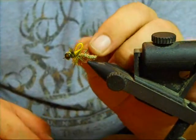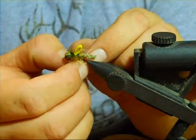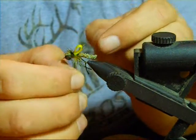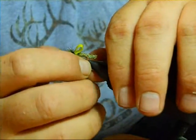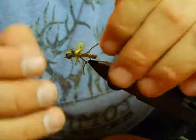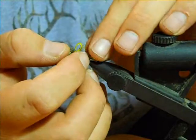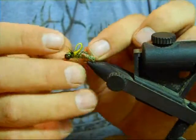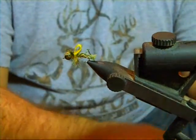Take our legs. This thread is stiff enough that it will hold its shape, but not so stiff that it's going to impede a fish from getting hooked up. You just take your legs, pull them back, pinch them over, and that is the commando hopper.